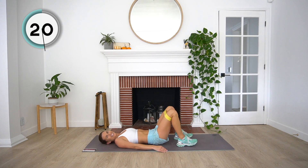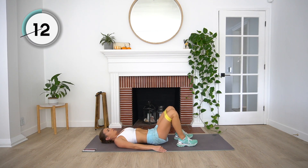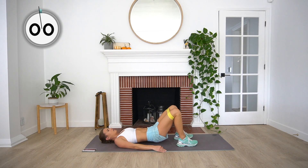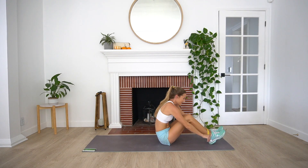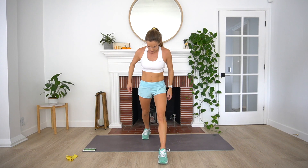Nice job guys. And rest. We are going to come up to standing and we're going to be doing split squats. For a split squat, we're taking a staggered stance — one foot forward, one foot back — and we're just going to drop that knee down and then come back up. We're going to keep this position pretty much the entire time.